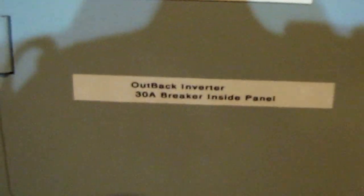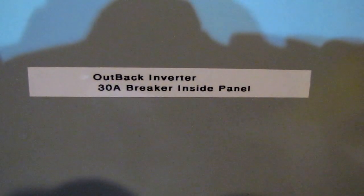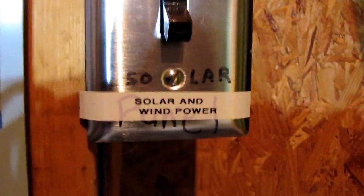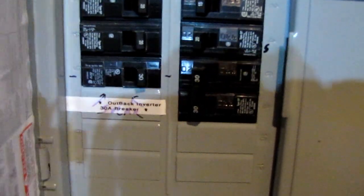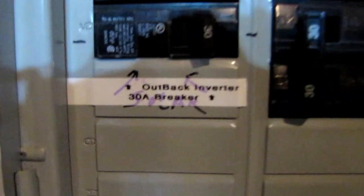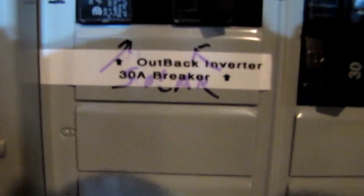Let me go turn the grid on — grid power helps charge my batteries in the morning. This is in this part of the shop here. This is the Outback inverter — breaker panel, inside panel — and here is my other transfer switch. Solar and wind power, and when the grid's off I'll flip that switch for the generator at night if I need it. Turn that bad boy on — it's on. The Outback says 'Mark Outback inverter 30 amp breaker.'